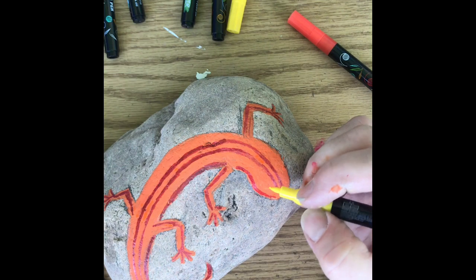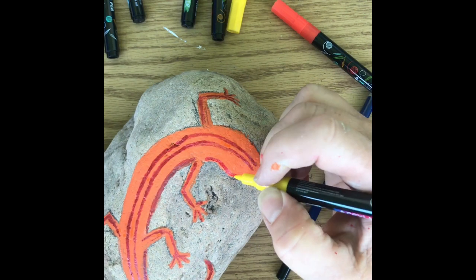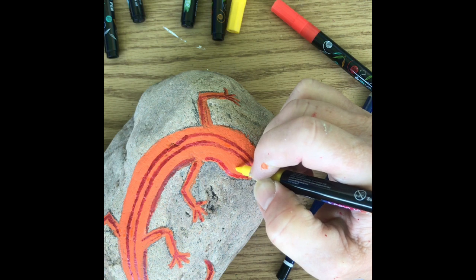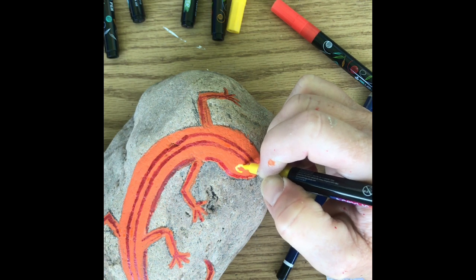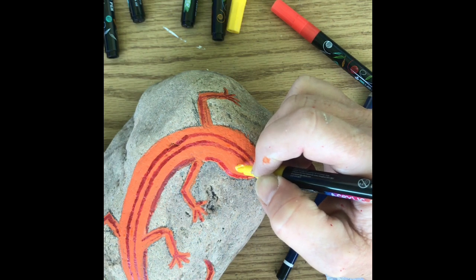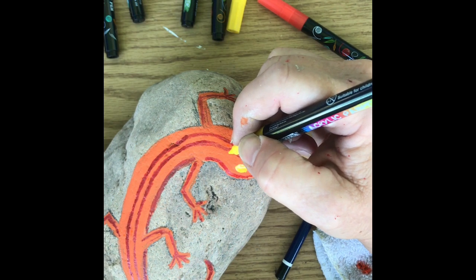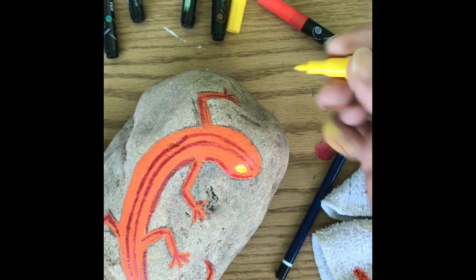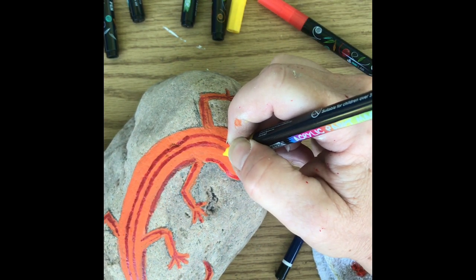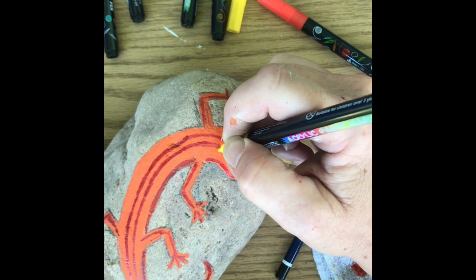Now I'm going to use this fine point pen for the eye. I'm just going to put it all in yellow, and then we'll do some more details once that dries. Then I'm going to take and put dots — the nice thing about these pens is you can put fine point dots all the way down its back.